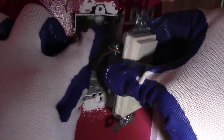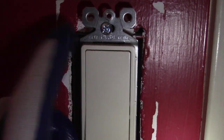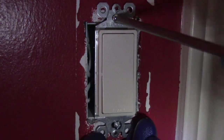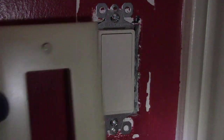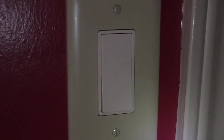Then I tuck all the wires back in, put the two screws back in, and install my cover plate. And voila, we're finally finished!